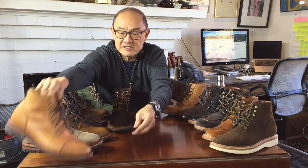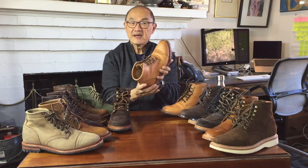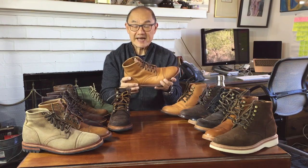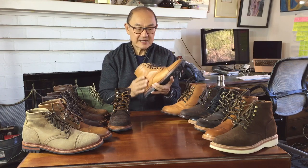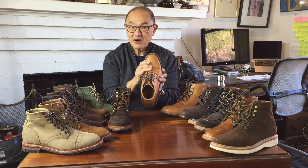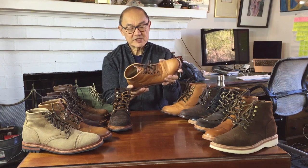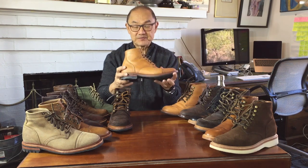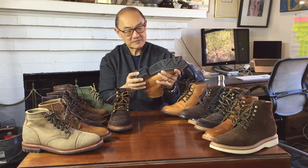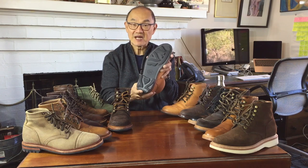And then my latest Parkhurst boot is this gorgeous animal. It's in Seidel's natural veg re-tan — a vegetable-tan leather, quite dry to the touch. I haven't had it long but you can see it's creased quite nicely and the patina is developing really beautifully. It's on a Ridgeway sole, which is also made by Daynight but in this wavy, luggy pattern.